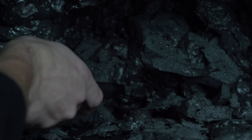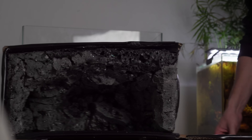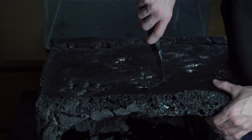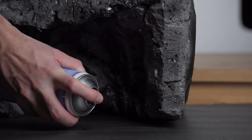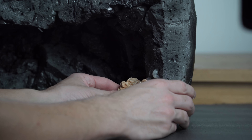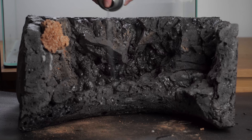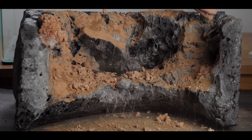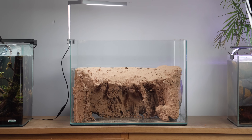I wanted to carve the foam to make it look like the earth underground — almost like you were looking into a puddle. I made an opening at the front for access to both areas, then used spray adhesive to attach rocks, hoping the weight would stop the foam from floating. Now it's time to apply the rock powder, and the puddle was complete, looking like the landscape of a barren wasteland.